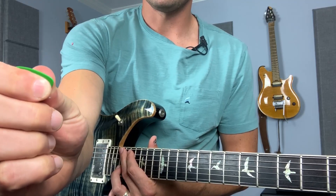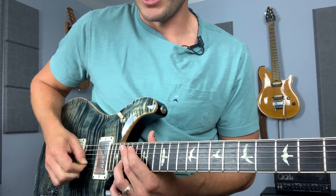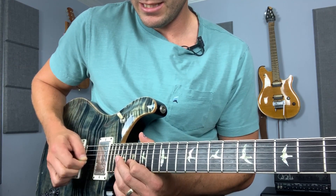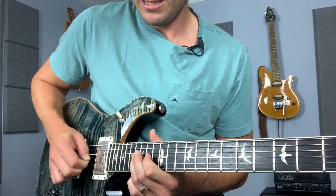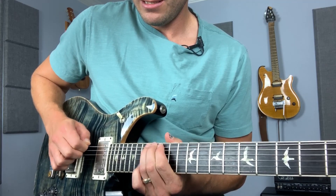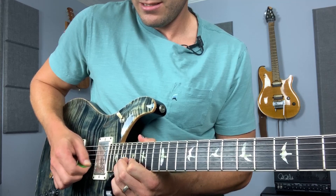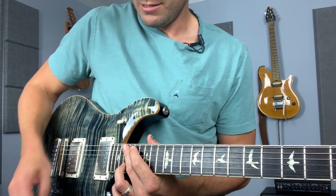Obviously the overtones are different and there are better zones on the neck, and even different guitars do this better in different places. But the point is you can get that little screamy, squeechy overtone sound by just holding the pick right where the edge of the pick meets the fingers and doing little pinches. And here's the treble pickup.